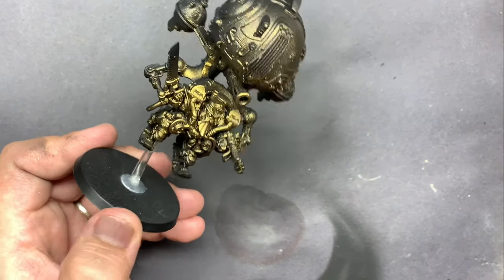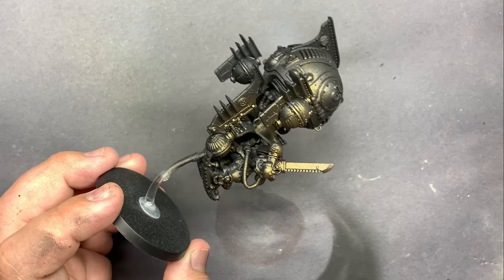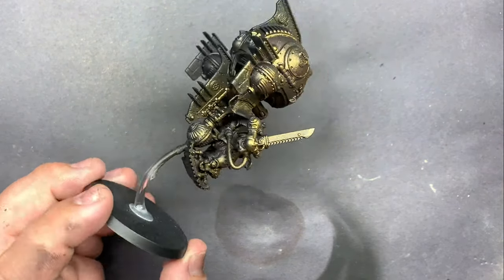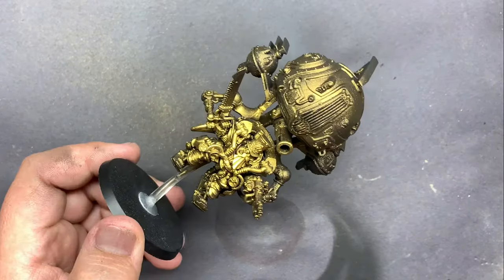This gold through the airbrush works pretty well — not as well as some of the gold sprays I've used out of a can, but it'll get the job done, and you have a good amount of control with the airbrush.